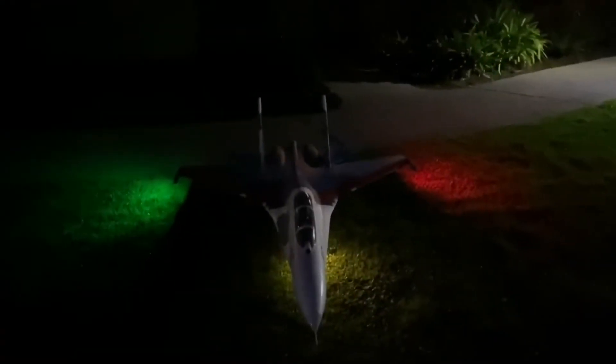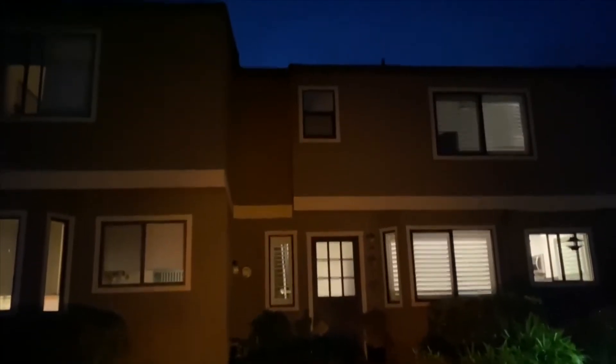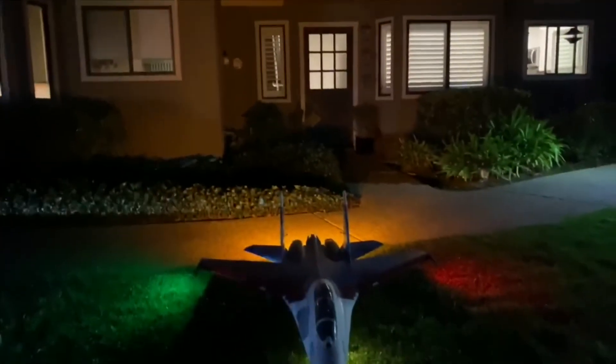It's another good test to show how bright Gooniex afterburners are. Those things light up my house, and the airplane's not even right next to my house.